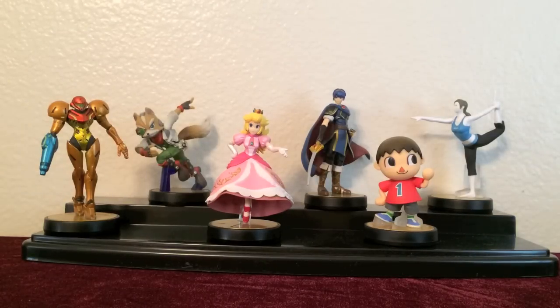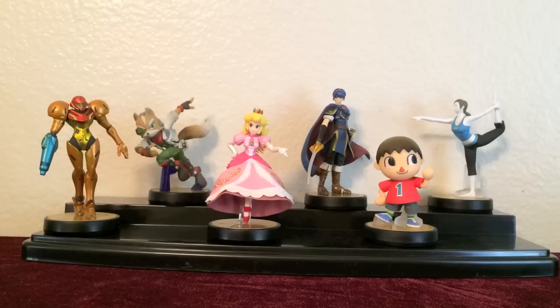Hey everyone, welcome back to RedRosesTV! Today I will be finishing my review of the first wave Nintendo amiibo figures. In the Super Smash Bros Wii U game, you can partner up with your amiibo or play against friends, and you can modify the amiibo's offensive and defensive capabilities. If you wanted to watch part 1 of the review first, click the annotation, but otherwise let's jump right into it.